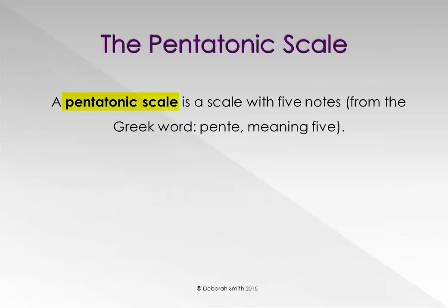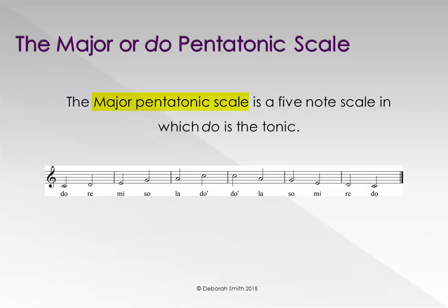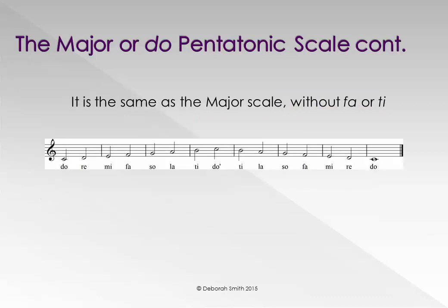A pentatonic scale is a scale with five different notes. The Major, or Do pentatonic scale, is a five note scale in which Do is the tonic. It is the same as the Major scale, but without Fa or Ti.